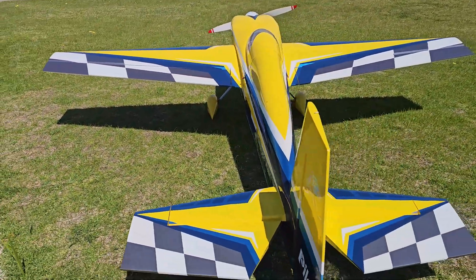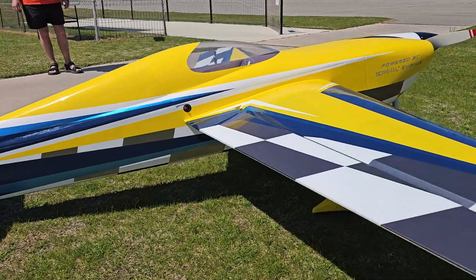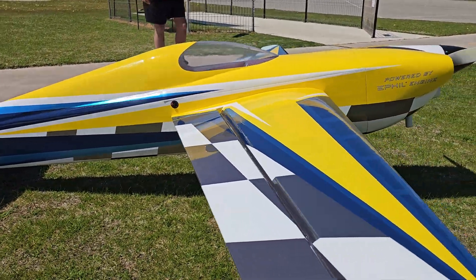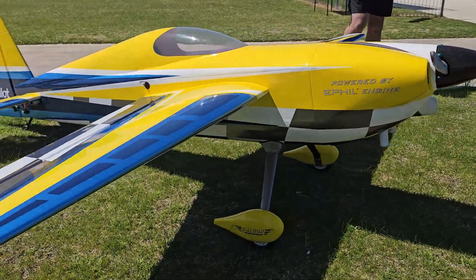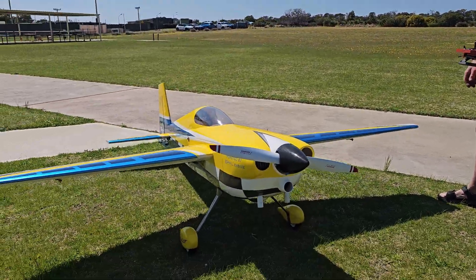She's a beautiful looking bird - that canopy is just exceptional. Does need a pilot though. Yeah, General will get me one eventually. That is a really nice looking plane, mate.